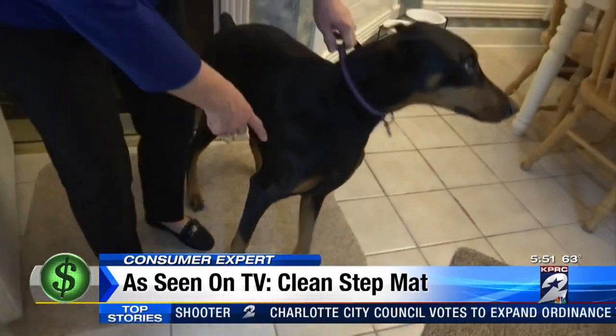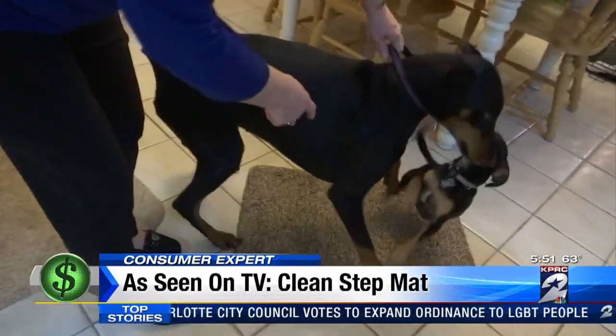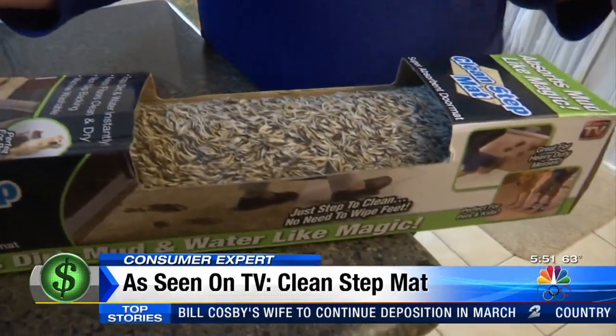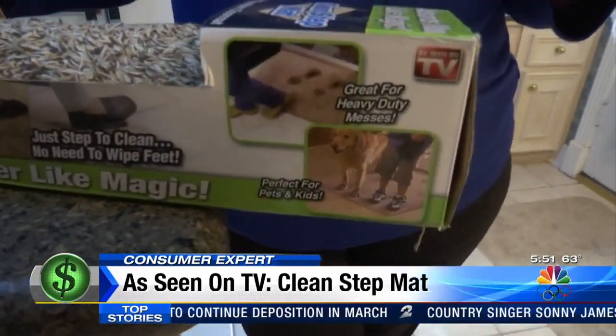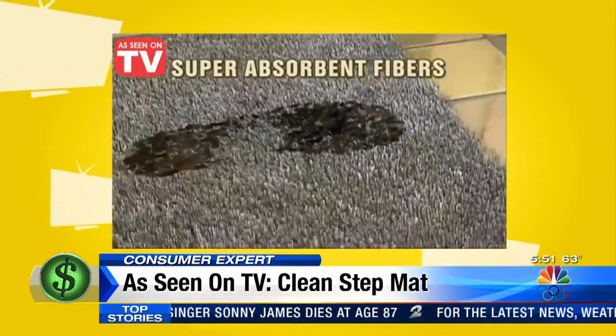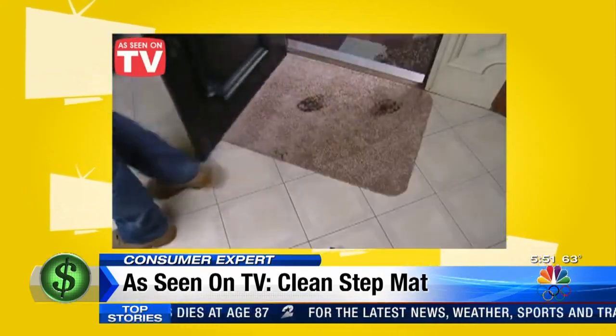The Clean Step Mat in Elsie Hernandez's home is specifically for her pups, Comet and Abby. All you have to do is walk across it and it absorbs the moisture off of your feet. The secret is Clean Step's super absorbent fibers that trap the dirt and water from shoes. You don't even need to wipe your feet.